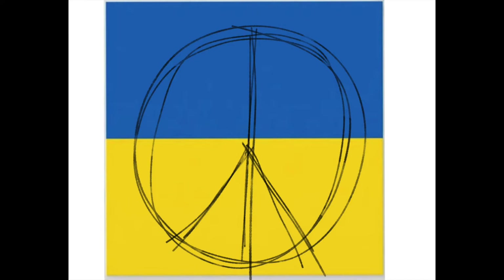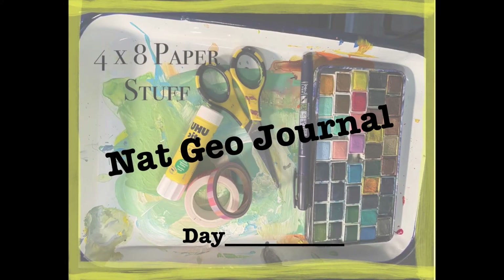Good morning, good morning. Welcome to 4x8 Paper Stuff. This is Beth. Welcome to my time to journal — an untrained person playing with lots of art supplies and having fun. Join me.